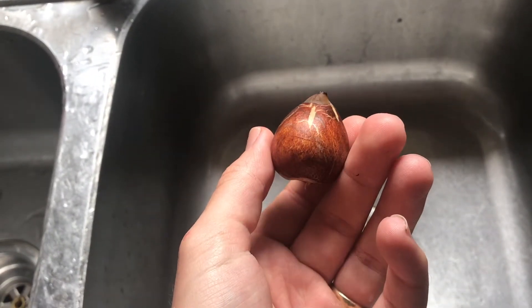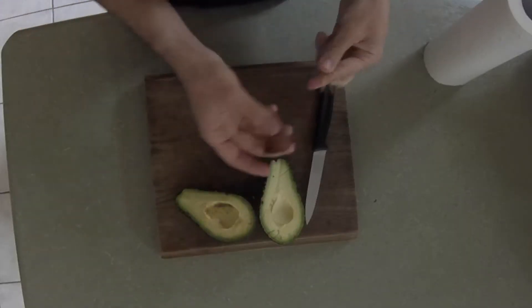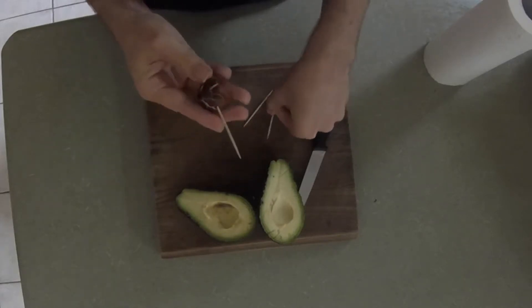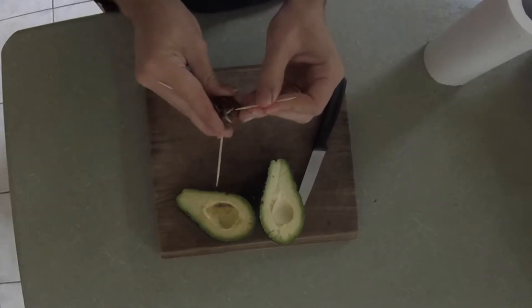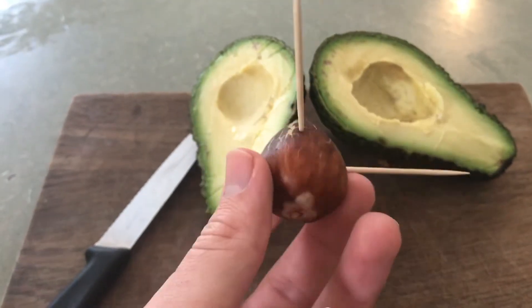Now that I've cleaned the seed it's time to set it up for germination. I've just got these three toothpicks which will keep it partially submerged in the water. I'm just gently pushing them into the seed, not going in too deep but deep enough so that they don't fall out. I've put them at a bit of an angle but it doesn't really matter so long as you've got them set up so that a good part of the seed is in the water.